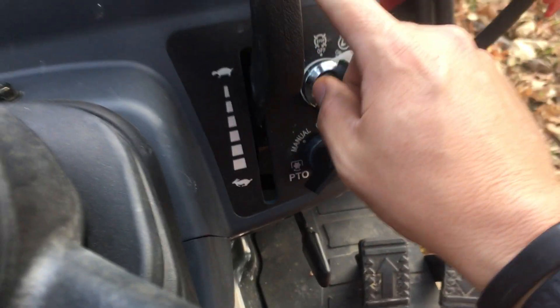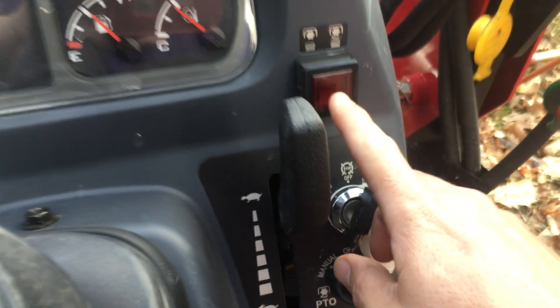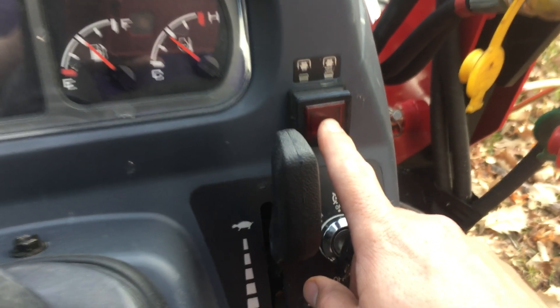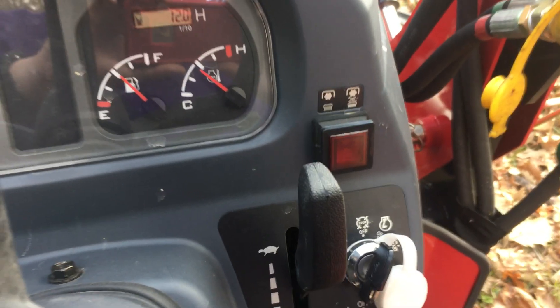I usually just run it in the manual setting. Let me disengage that and turn it back to manual. This button here is the only last interlock before the PTO starts working. Hope you find this video interesting — if you have any more questions, let me know. Thanks.